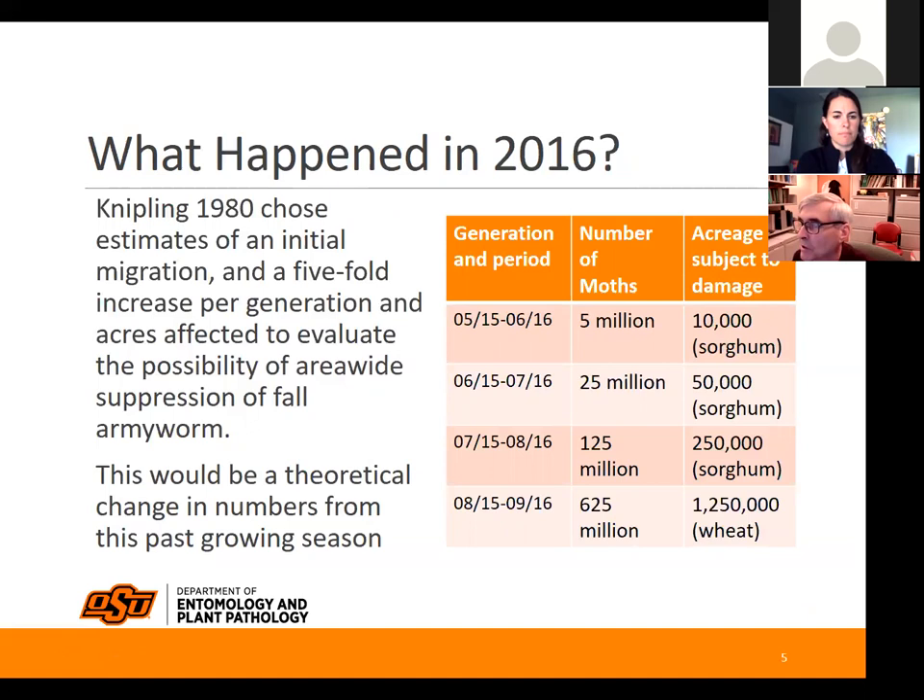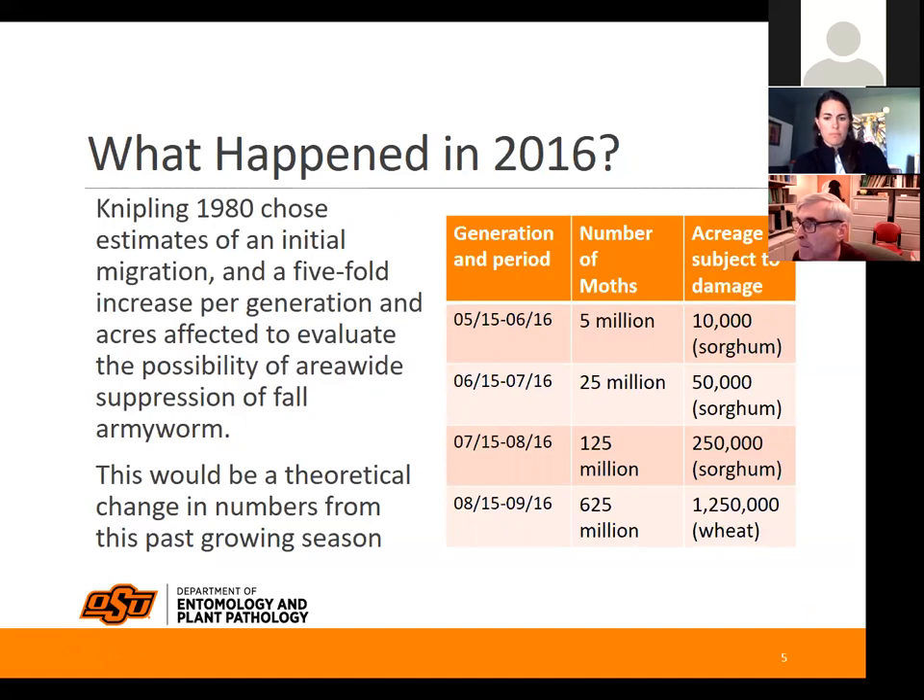In 2016, we had really bad numbers. An entomologist calculated: if you had 5 million moths in late May attacking 10,000 acres of sorghum, the next generation would be 25 million moths, the next 125 million. They increase by about five times each generation, so by the time they get to Oklahoma we could see anywhere from 125 million to 625 million moths flying around.